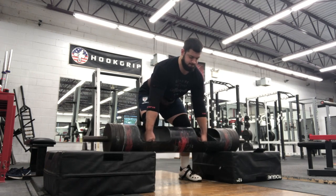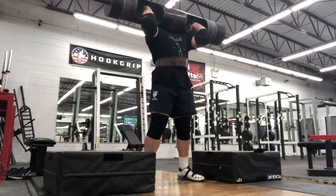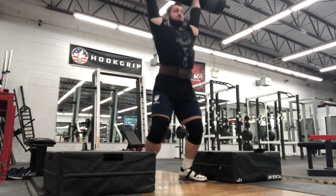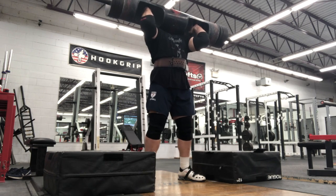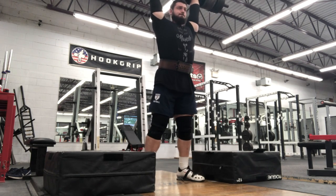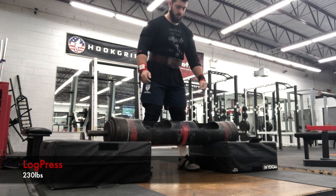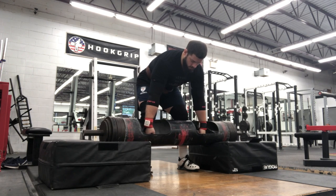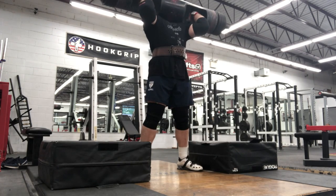Moved on to log press, just focused on having it feel good this day, not wanting to go too heavy because I'm pretty close to competition. Got all the sleeves on — this is my first day with elbow sleeves. They're real tight. I did go up to 250, did a couple singles.